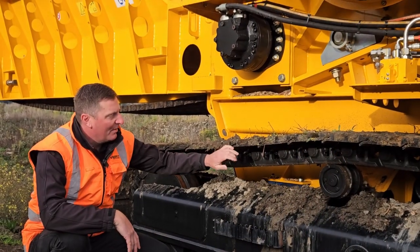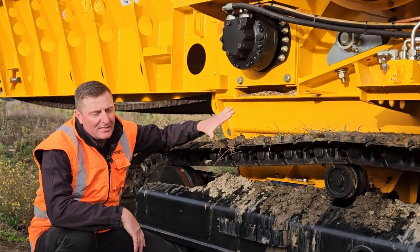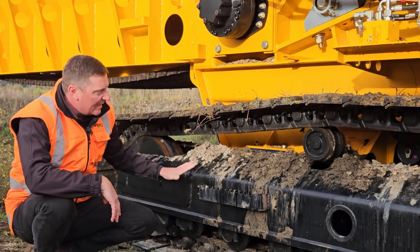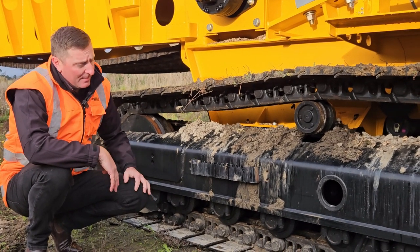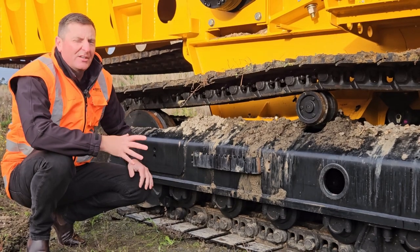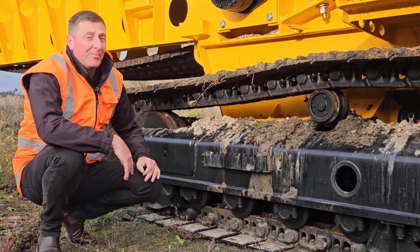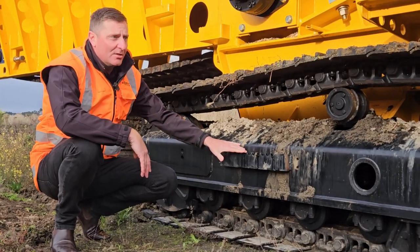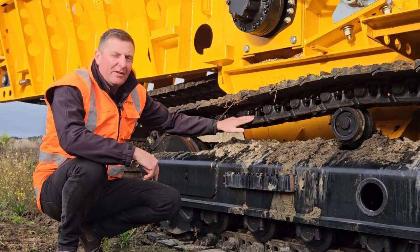You'll see through here they're running a 500 grouser as standard. They're a two-speed track system — very, very heavy duty, so it lasts the life of the machine. The tracking functionality of that tracking side is very, very impressive to see. They get along at a great rate of knots as far as speed goes and are very, very heavy duty.